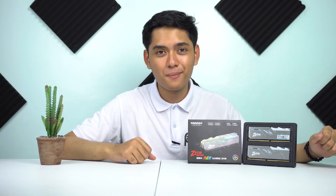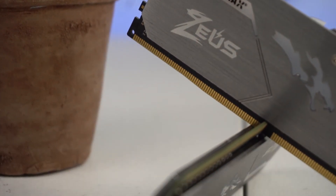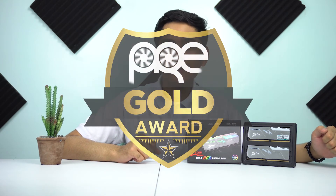Maliit lang naman na cons yun, at kung naka-Intel ka naman sa build, hindi naman magiging issue sa inyo ito. So overall, para sa Kingmax Zeus Dragon DDR4 RGB memory, kung naghahanap kayo ng isang RGB RAM na sobrang ganda ng aesthetics at meron na decent na performance at magandang stability pagdating sa XMP profiles, okay na okay ito sa inyo. So overall, bibigyan natin siya ng Gold Award.